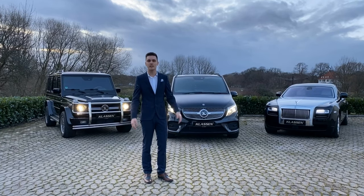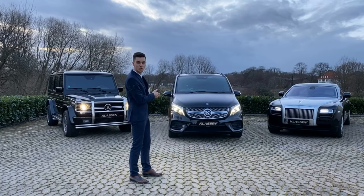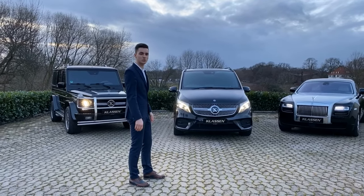Hello, I am Samuel Klassen and today I want to show you our new creation that we built based on the new V300. Let's go, I want to show you the interior.